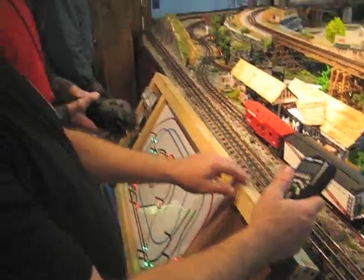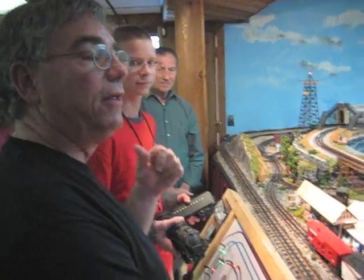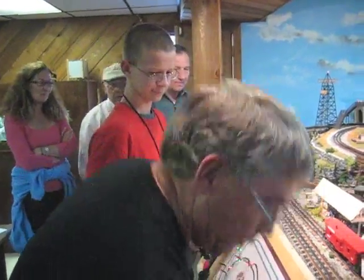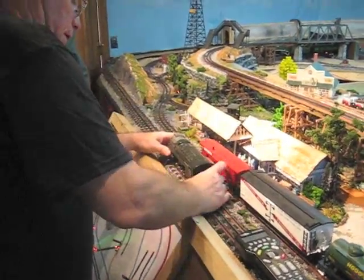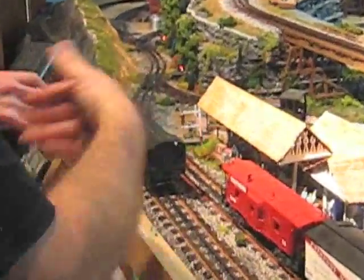Max brought his engine over. It's almost like my original 1954 engine — it's a Pennsylvania Railroad turbine engine. Let's put him on here for right now. Let's have him go this way, go up here.